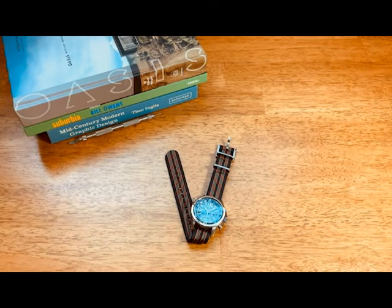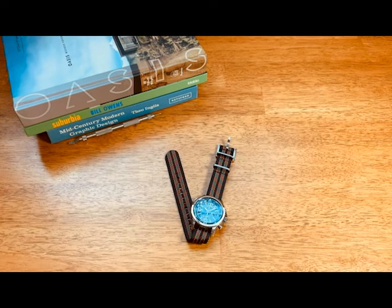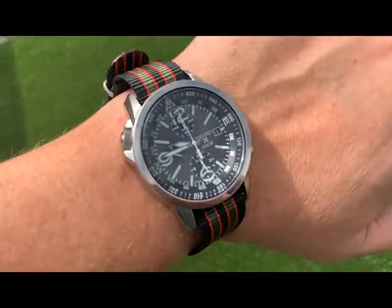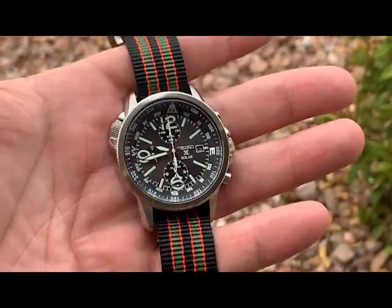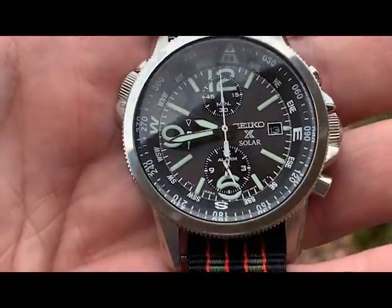Hey guys, welcome to the video — welcome back to the channel. I appreciate you tuning in. Today we are going to do a review of a watch I've had for quite some time in my collection. I thought about doing a review on it, then forgot, and it's been one of my favorite watches for about three or four years now. It is the Seiko SSC081 Adventure Solar Chronograph.